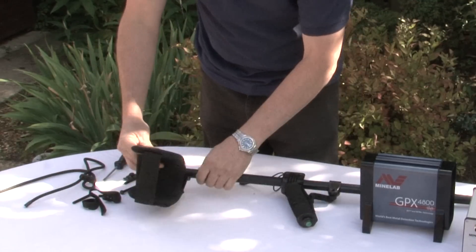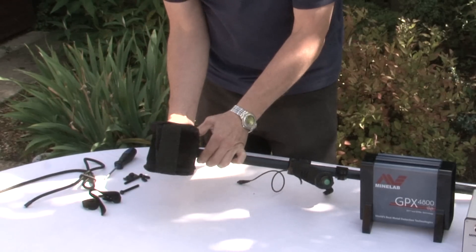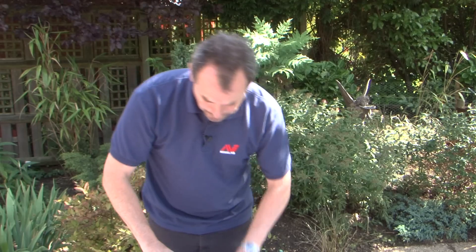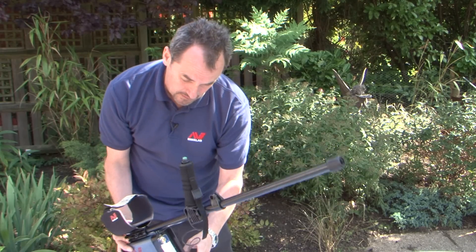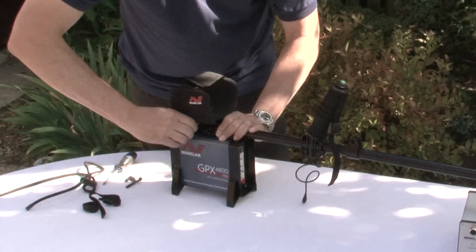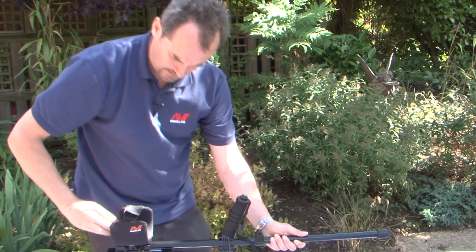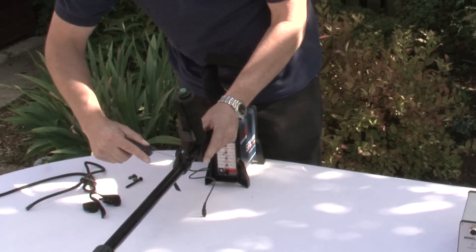Next we're going to put the arm cup onto the upper shaft — roughly line it up, push through two long bolts and then loosely put on the wing nuts just a couple of turns. Pinch the arm cup and attach it onto the control box, making sure that the switches are at the front. Tighten up the wing nuts, then put your arm into the strap and work out how long you want the handle to be. Pull the handle so it's comfortable, make sure it's roughly straight, and then do up the screws locking it into position.